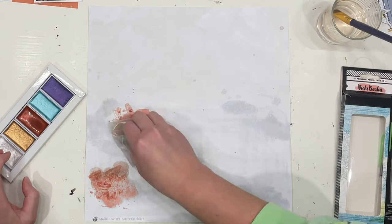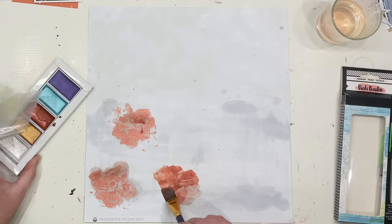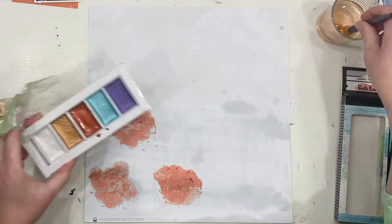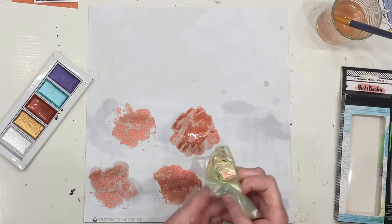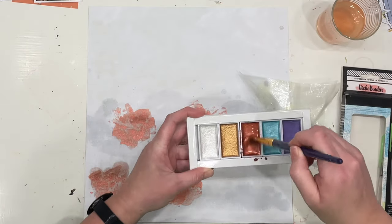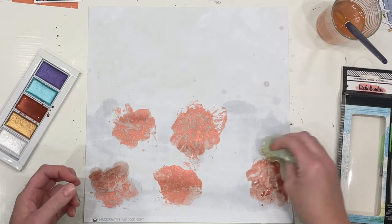I decided I would do the watercolours — why not? So I added some water to the paper. Obviously this is not mixed media specific paper, so the water just totally sucked up into the paper and vanished in a second. You can see it's hardly left a mark at all. But that didn't matter in the slightest — the Vicky Booten watercolours still went on really, really lush and beautifully.